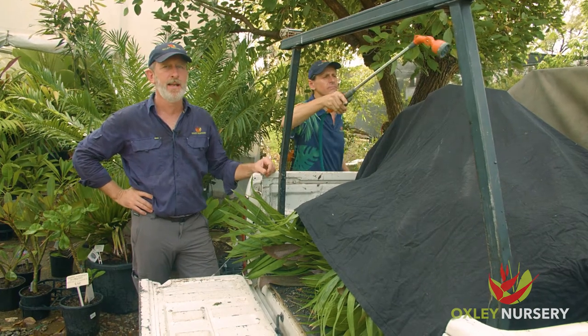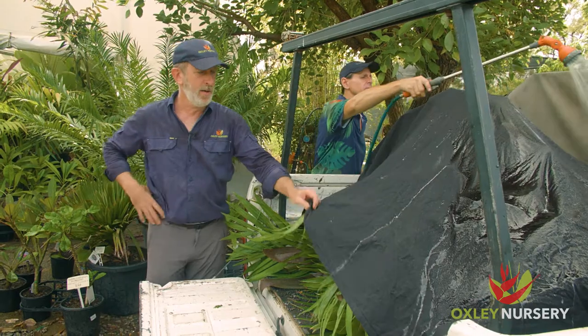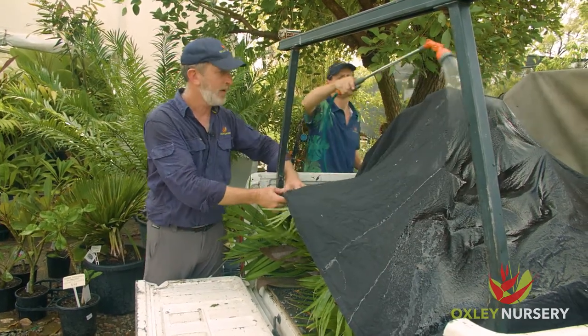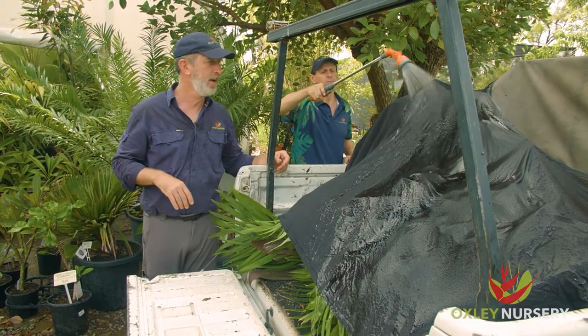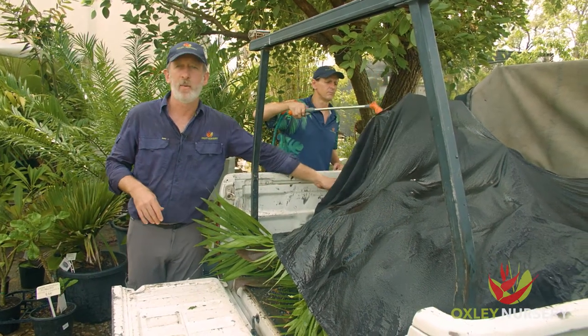The next really important step is to hose down the sheet or the blanket, making it nice and wet, keeping those leaves cool especially on hot days for the journey home. If you're doing this at Oxley Nursery, we have hoses at both of our loading zones — just ask one of our staff, we're often helping people do this every weekend.